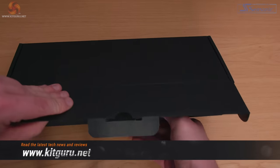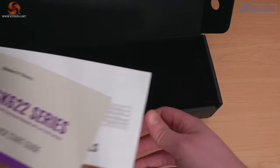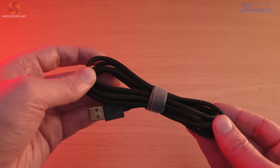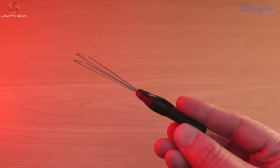Inside the box we've got some instructions for connecting wirelessly, which we'll cover a little bit later. We also have a quick start guide, the keyboard itself which comes in a nice little bag, and a braided USB-C to USB-A cable. I actually really like this cable — it's got a good braid and a decent length, coming in at about 1.8 metres. Finally we also get a keycap puller for anyone wanting to customise their keyboard or replace keycaps.